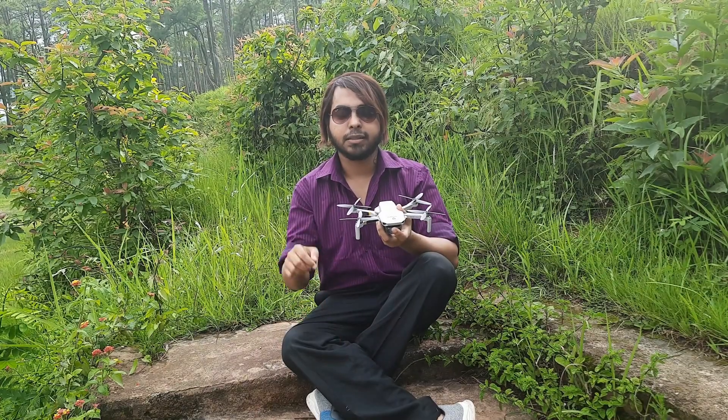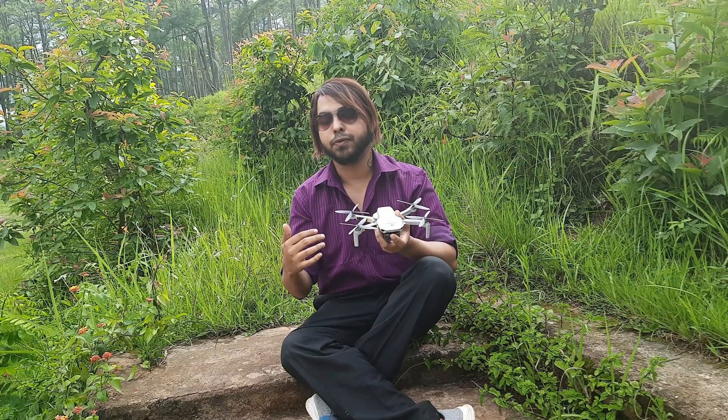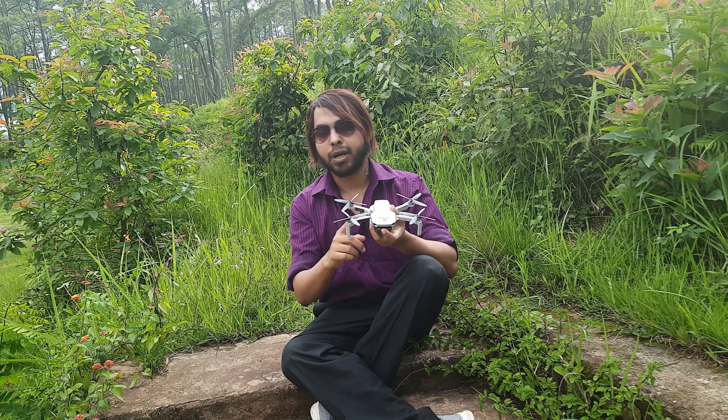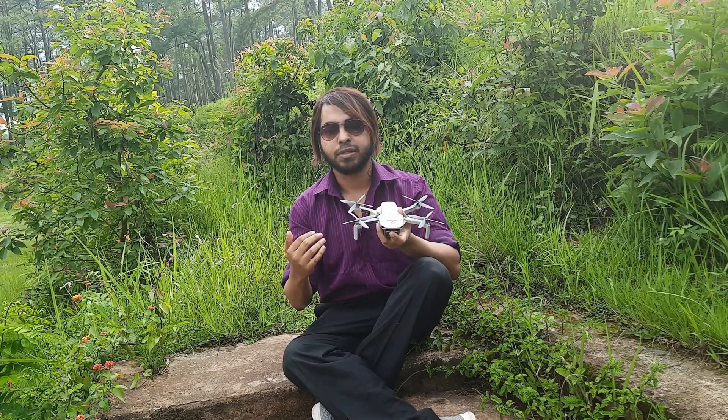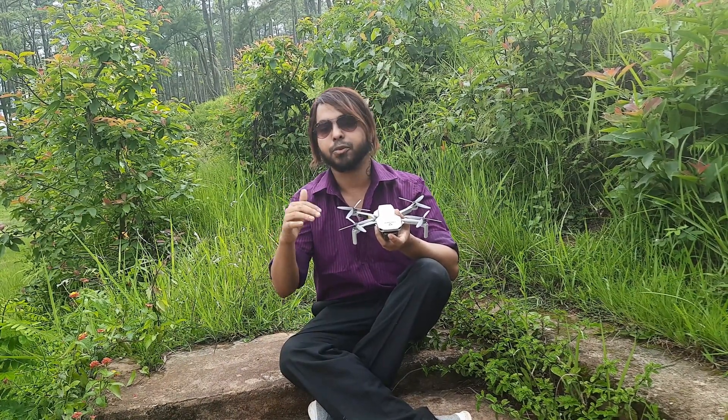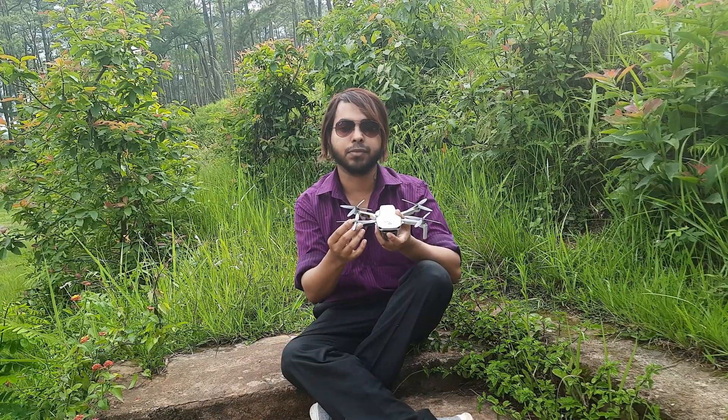The third term is the number of blades associated with the propeller. Ideally, if we have an odd number of blades, the vortex shed by the propeller that interacts with the body is reduced. However, since these propellers are 3D printed, in order to balance them well, I have chosen an even number of blades.